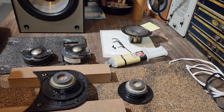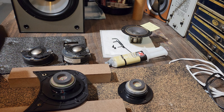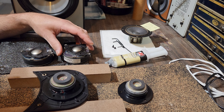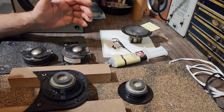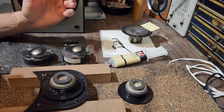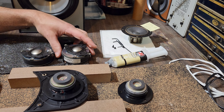They're notorious for problems, in particular with the tweeters. The individual who owned these, who traded them in on partial trade, told me they were kind of dull and lifeless. He had them in storage for a while, took them out, wanted to get back into hi-fi, and they didn't sound right. That's why he wanted to buy mine, so I was hoping it might be something simple.